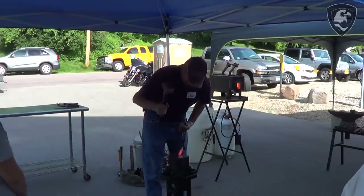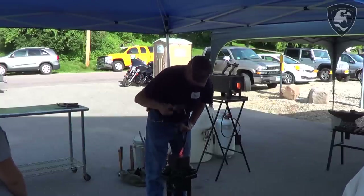I started knife making in high school, actually — before I graduated. I graduated in 1980. But I started forging in 1983.